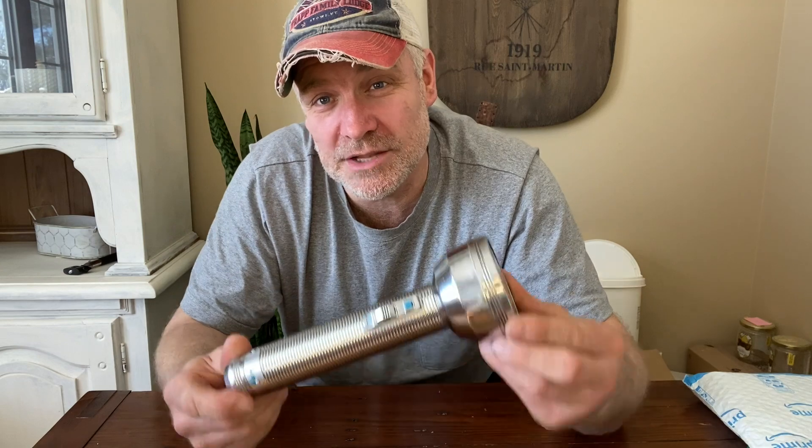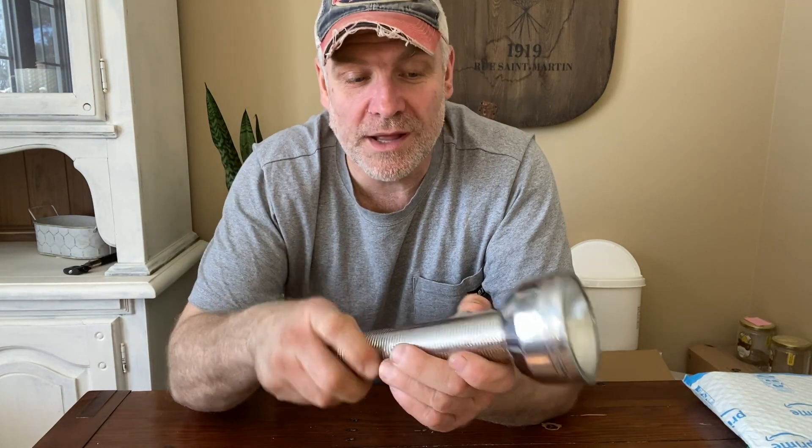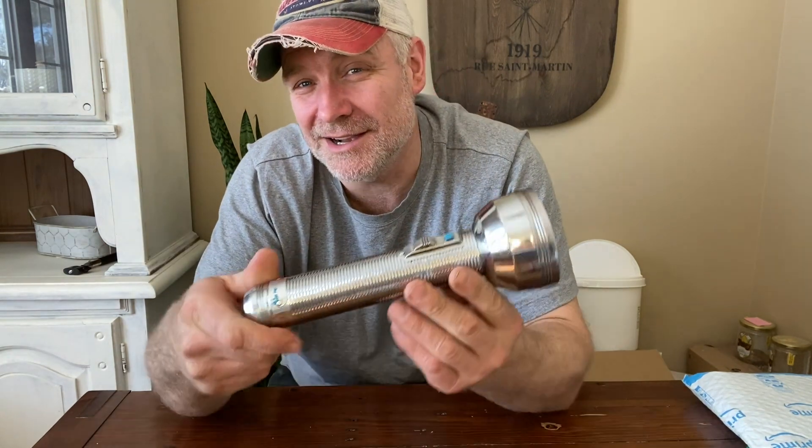It's Pete from Cheap Homesteading, and today I'm going to show you my latest thrift store find. I got this at Value Village, which is a thrift store chain in Canada. Sometimes they're a little expensive for a thrift store, but sometimes you can find really good deals. I found this old flashlight and it kind of reminded me of when I was a kid — they had these types, I think we had this exact flashlight, and they're made very, very well. I kind of wanted to get one, so I think it cost me six bucks.